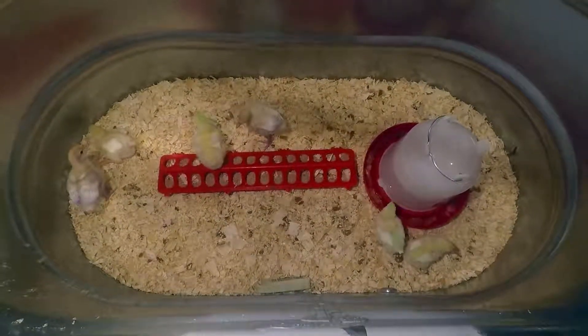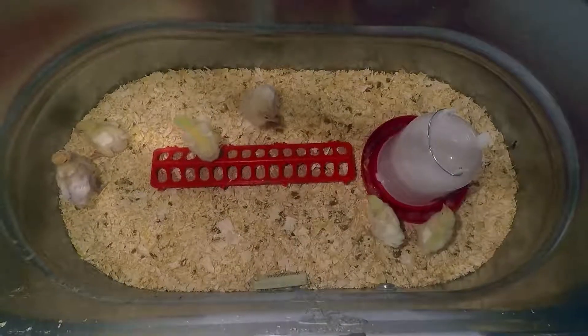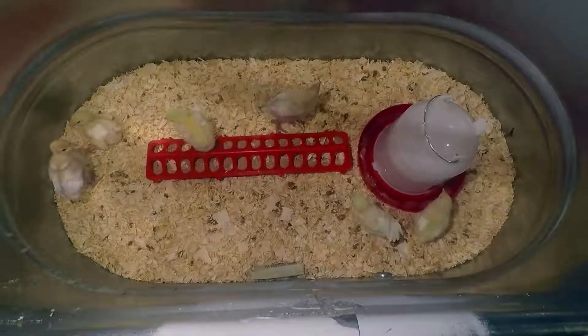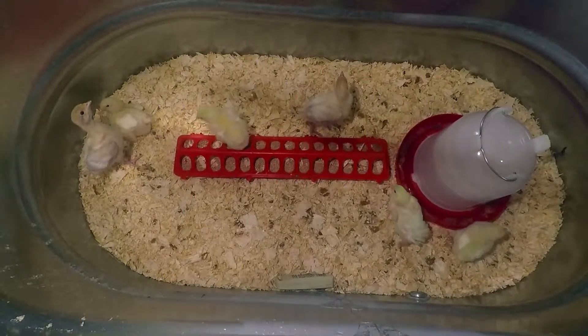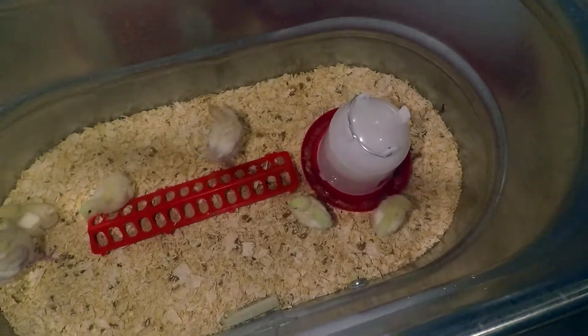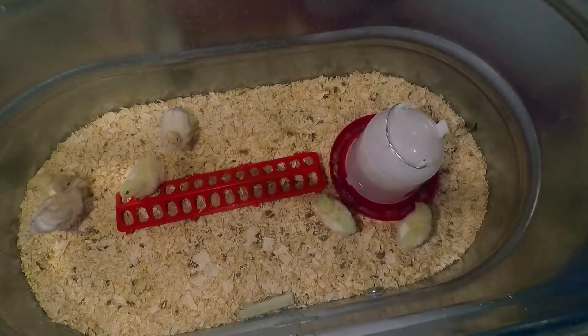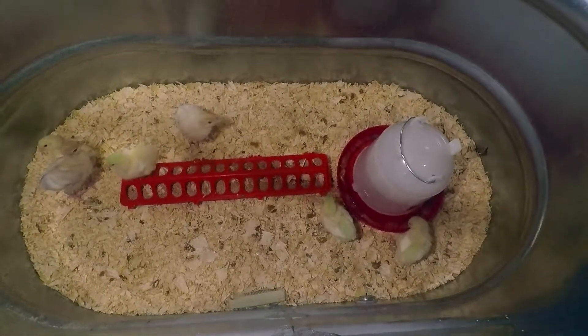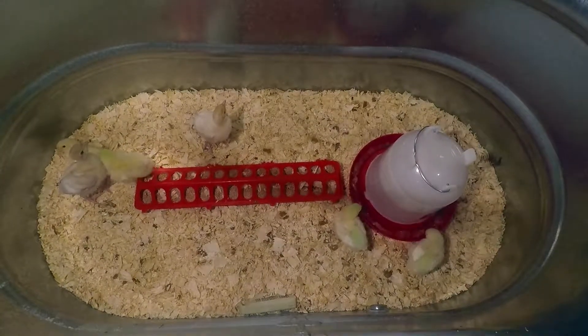Here are two white turkeys and four meat chickens just added to the brooder as they get ready to grow. They've got their food — the highest protein grower feed — and their water mixed in with some electrolytes. They're happy to be growing up and will be happy to be feeding me and my family. The chickens should be ready in about eight weeks.